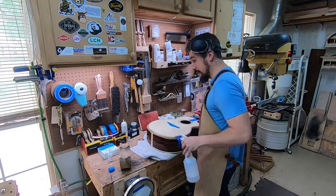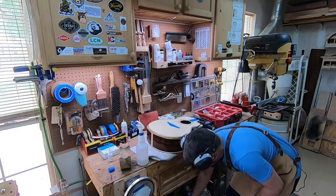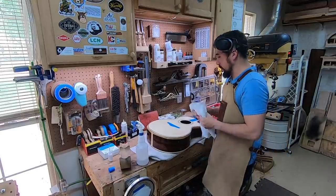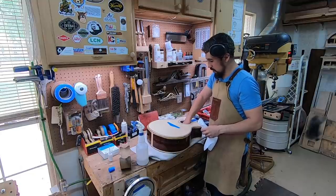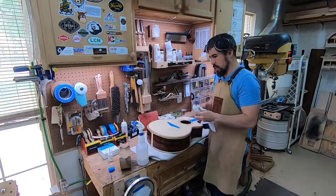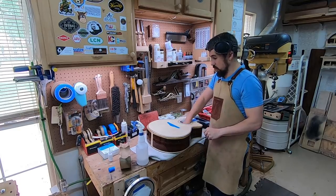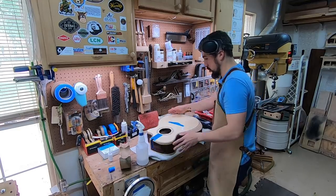I'm going to start back at 1000 grit and we're going to do the same thing on the top. The sides are the same process too, just a little bit more careful.